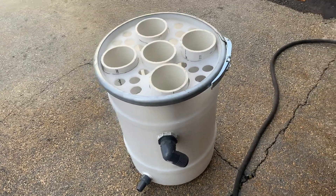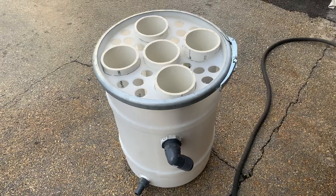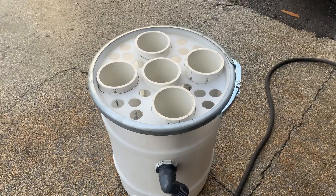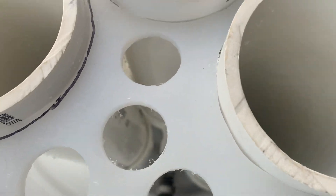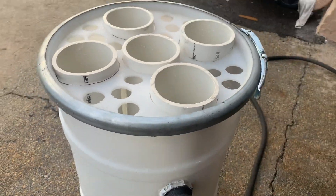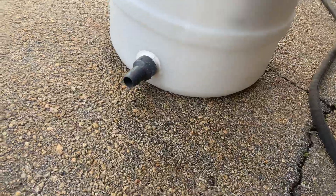Here we go. Here's a homemade set of tuna tubes. We've got five four-inch PVC pipes plumbed into the bottom here. It's got like a five-way connection. We've got an inch and a half overflow, a one-inch fill.